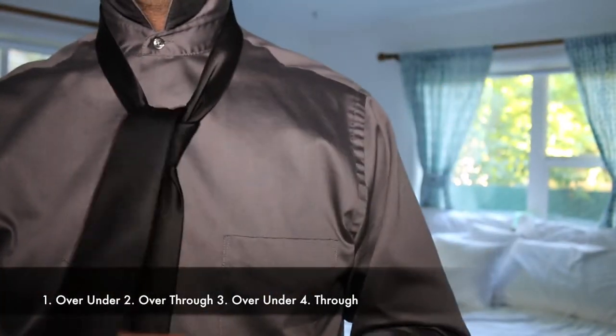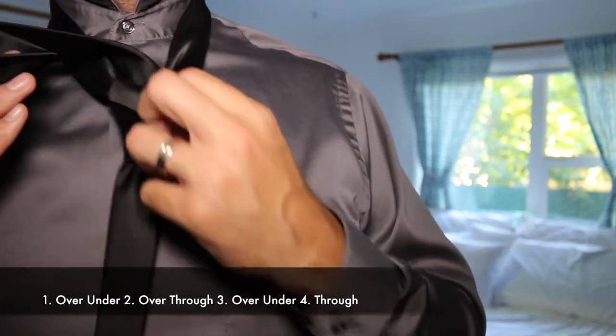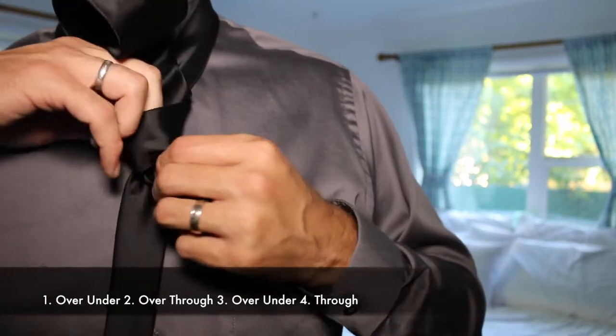And your final step is through the loop that you've made, so I'm going to pull this out a little bit and put it through the loop.